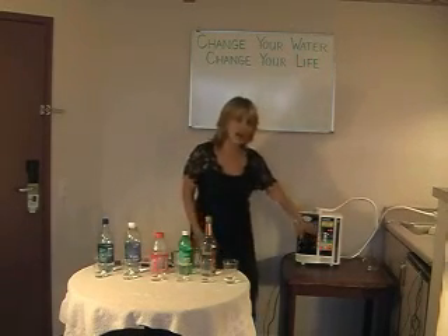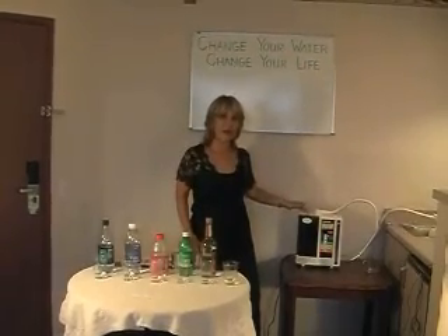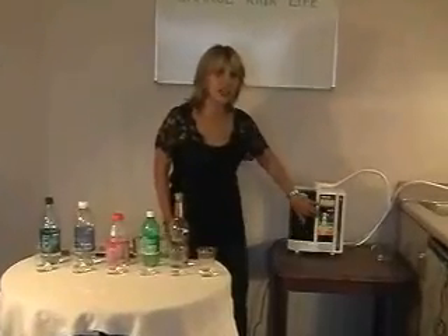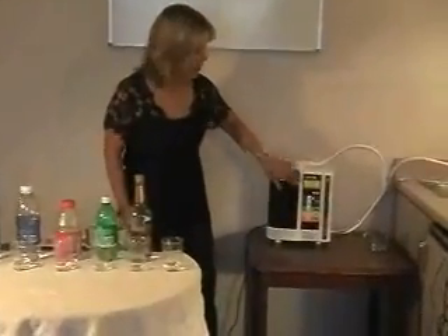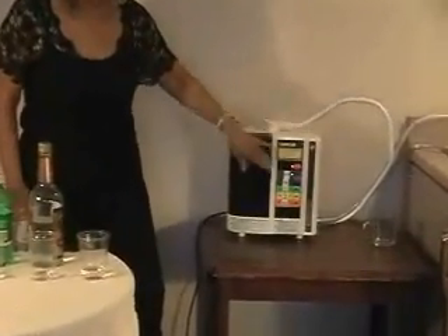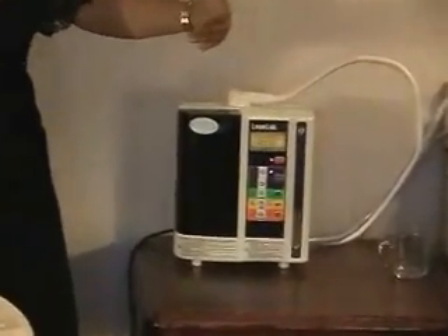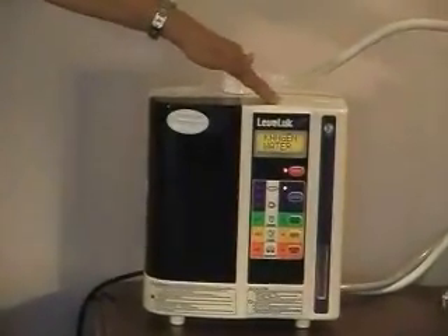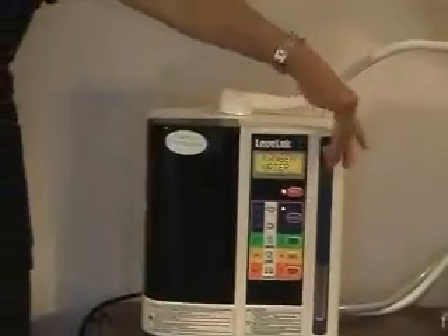There are five different kinds of water that will actually come through this machine. They're all controlled by buttons that you push. There's an LCD display that tells you what water you're using, and it will also have a voice that tells you what you've just chosen to dispense.